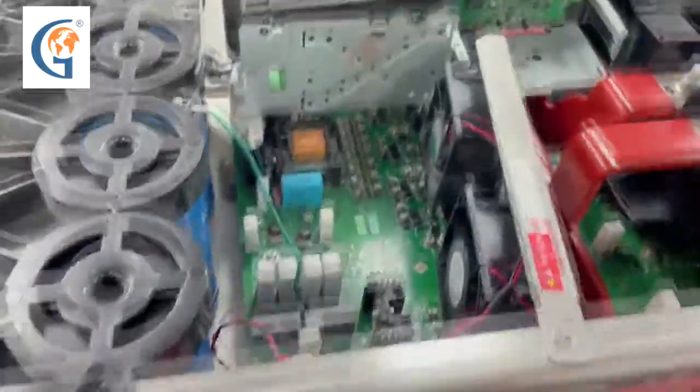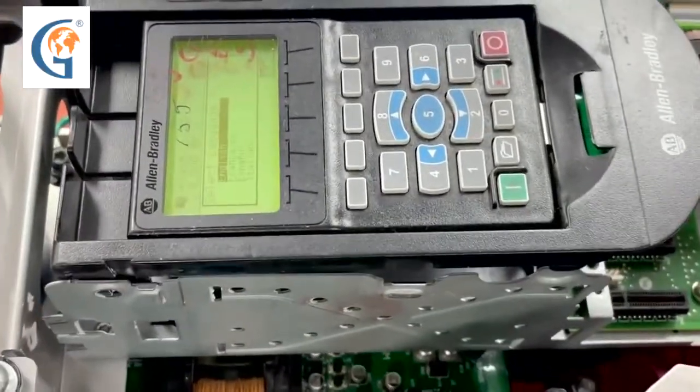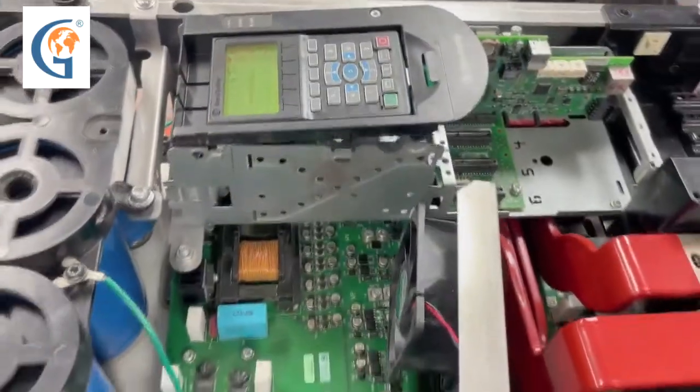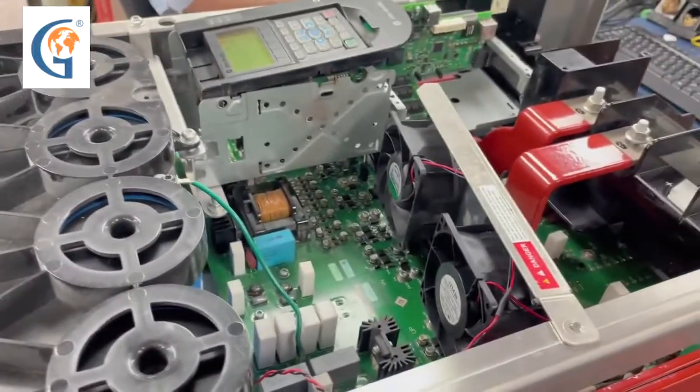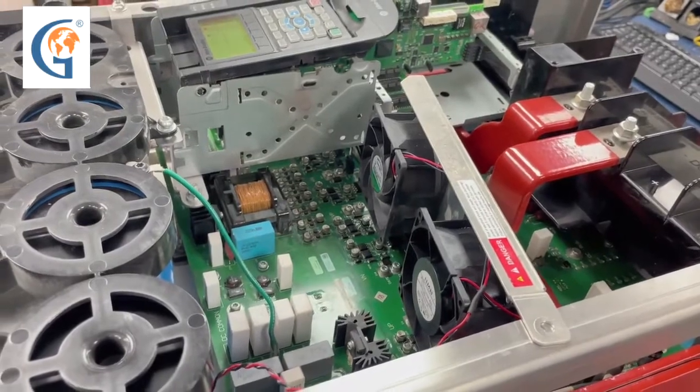Now the firing board is installed and we will power up the drive. Everything seems good, everything powers up. We are going to set up and configure this to run both statically with Phase 1 testing and on the dyno with Phase 2 testing.